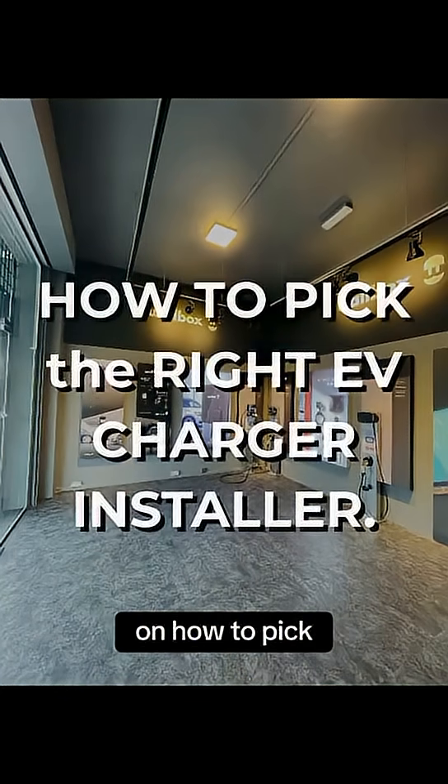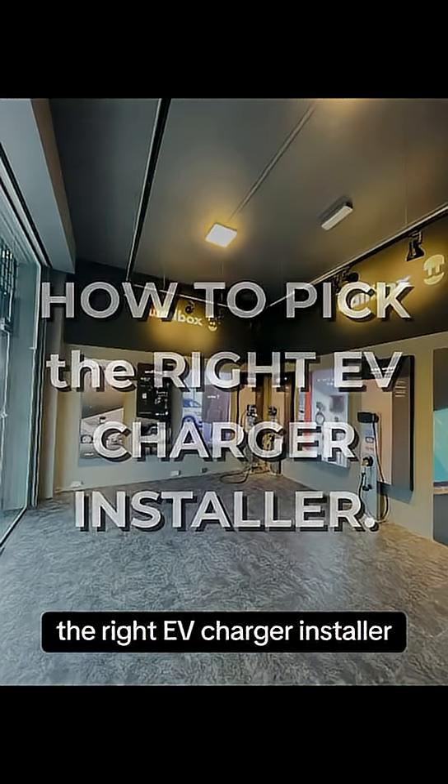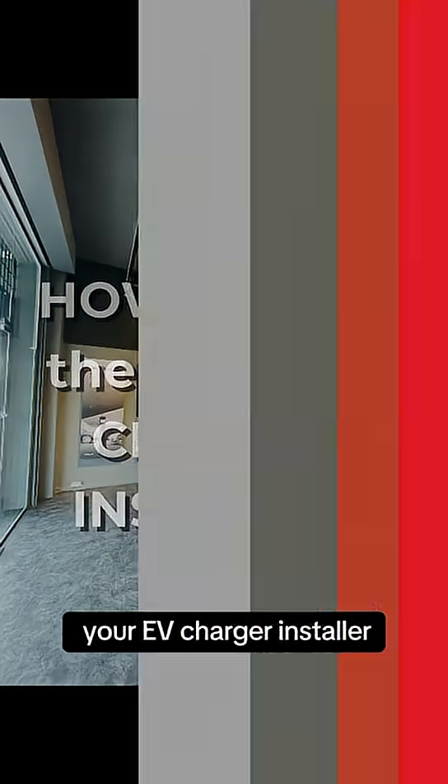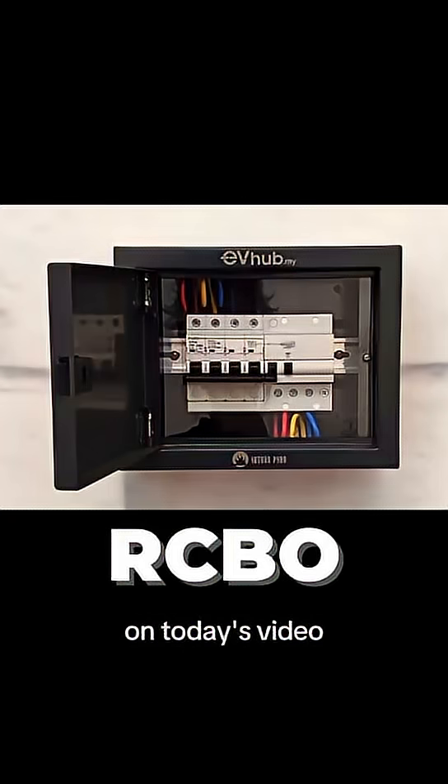Welcome to our TikTok series on how to pick the right EV charger installer, where we talk about what you need to know before hiring your EV charger installer. On today's video, we're going to talk about RCBO and why we never skip them.